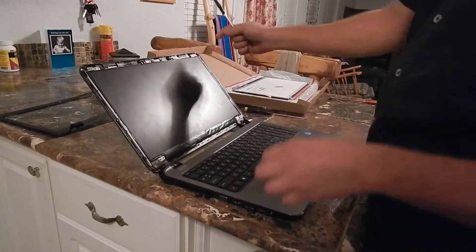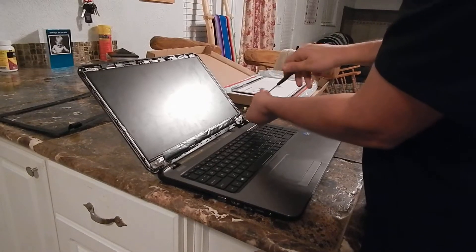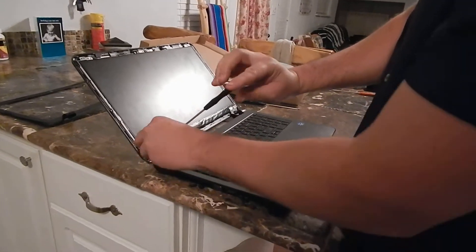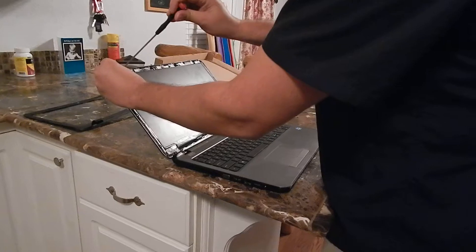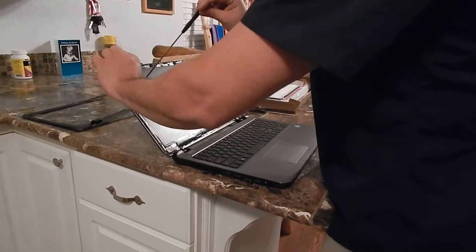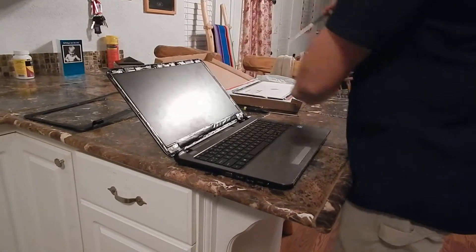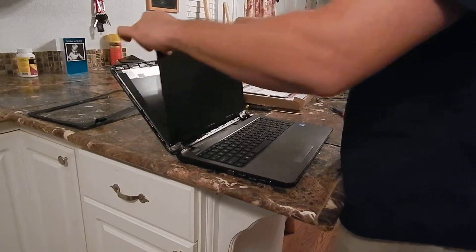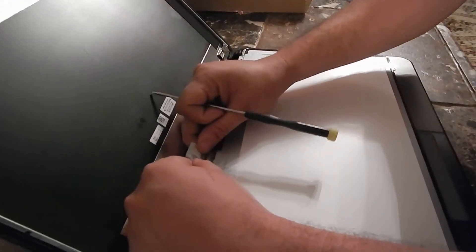Use a Phillips head screwdriver — there are four screws in the corners. Put the screen forward and lay it down on the keyboard. Pull the sticky tape up and just pull back on the cable.